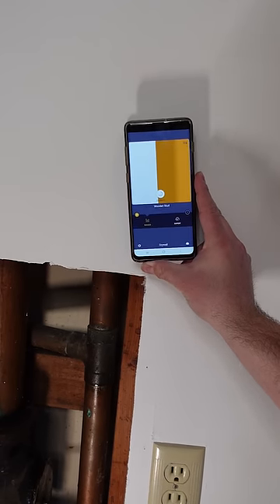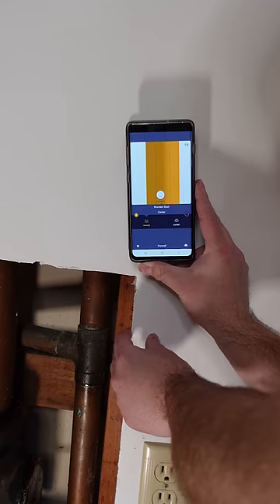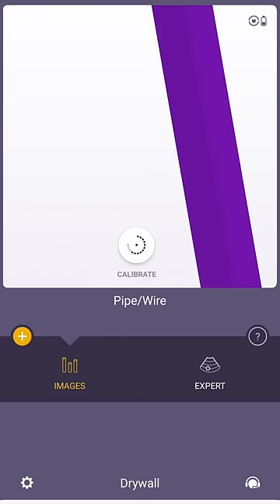This is the plumbing access panel behind my bathroom to demonstrate the location of this stud and both of the water pipes. I found this to be a cool and useful tool to help me avoid disasters of drilling into water pipes or electrical wires in the wall.